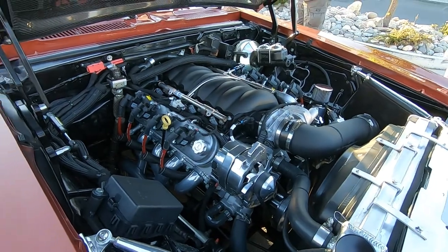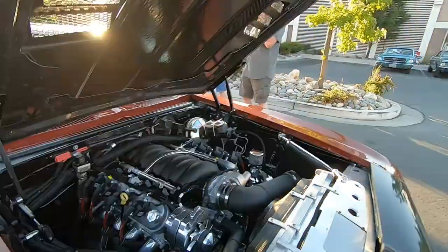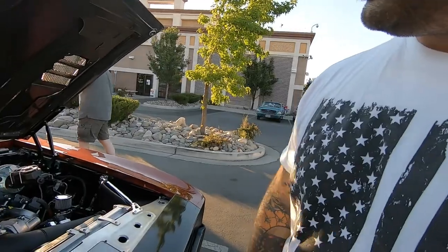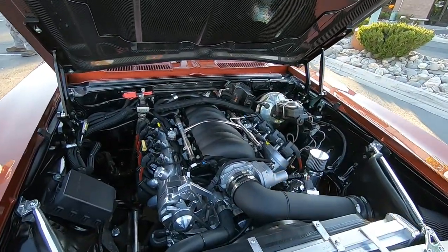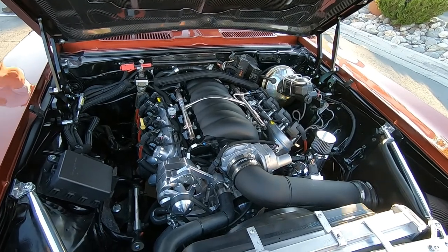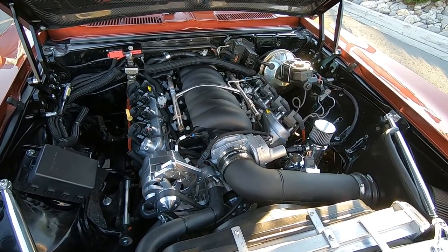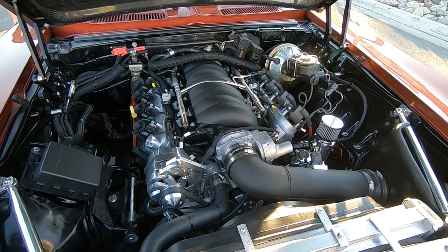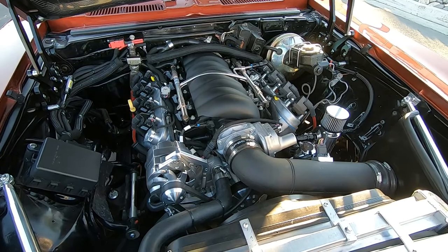Michael Dance with Gearhead Live, back in Reno, Nevada for Hot August Nights, speaking with Nick. Let's talk about the engine first — this is wild. It's a Blueprint LS3 427 stroker crate engine. It makes about 630 horsepower, maybe around 530 horsepower at the tires.